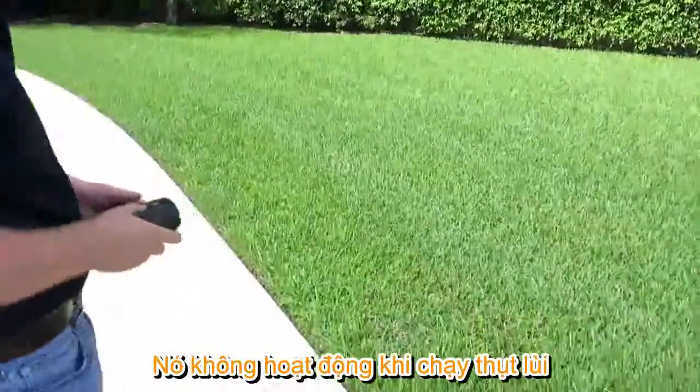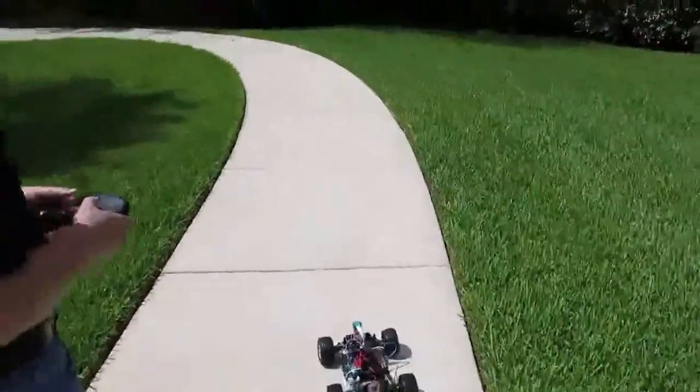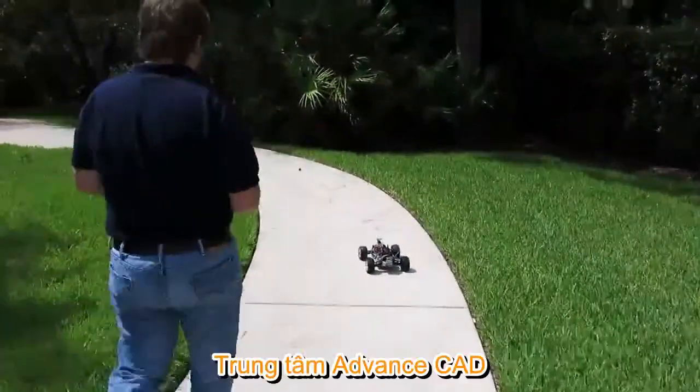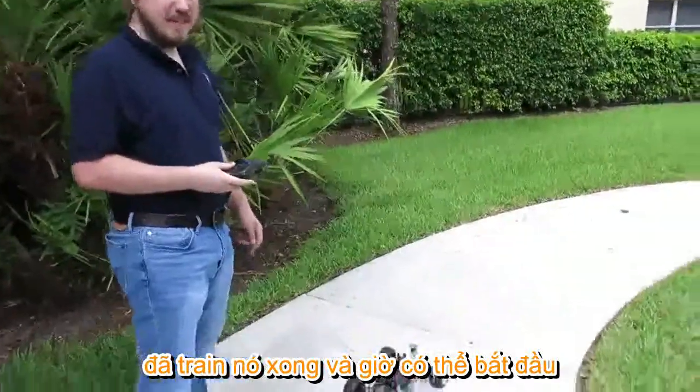It doesn't burn when backing up, so it's safe to correct mistakes. Alright, I've trained it a bit — let's see how it works.